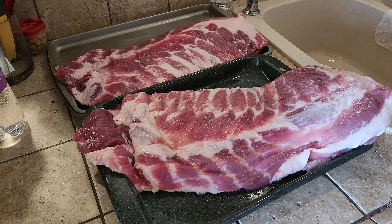Hey everybody, welcome back to the kitchen. We have a nice day today so I'm gonna smoke some ribs. Here I got about 10 pounds of spare ribs — they've been patted dry, silver skin sloppily removed.